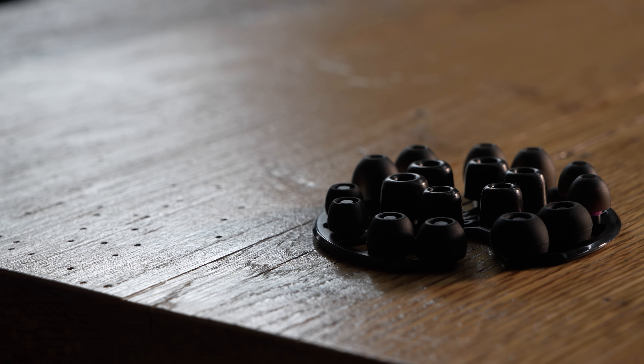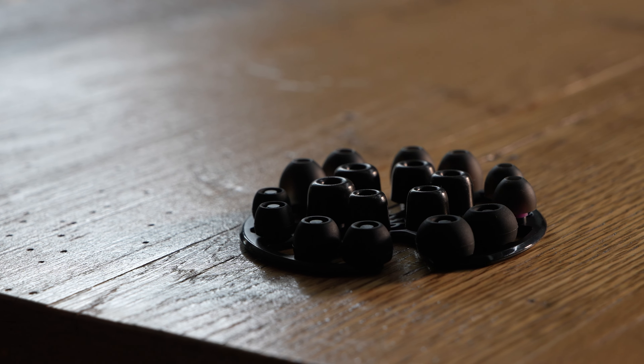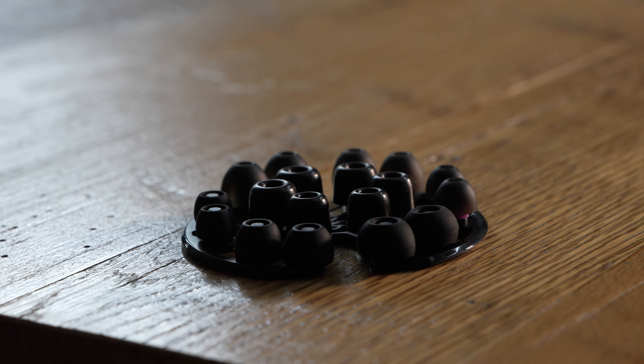In the package, you get the cable, case, a selection of ear tips, apex modules, and some other stuff — shirt clip and cleaning brush. We put together a short video about the apex module, so you can check that out. I really like 64 Audio's ear tip selection here. It just seems particularly well thought out with the small, medium, and large in the wide-bore silicone, spin fit, and foam tips. Overall, the package is not particularly flashy, nothing stands out a lot, but it's just really well put together and well thought out.